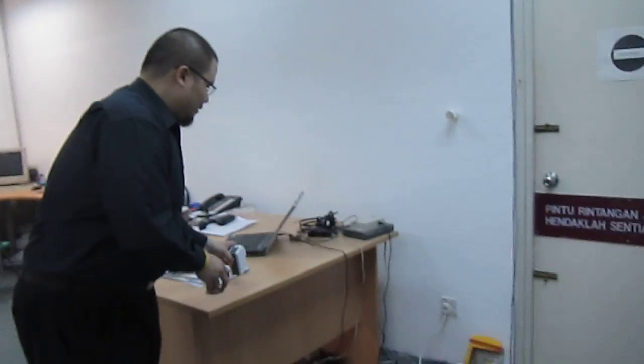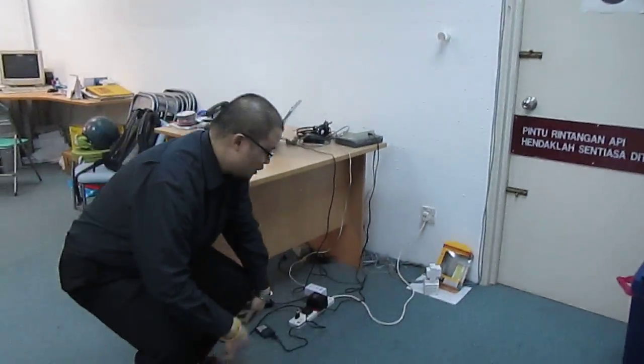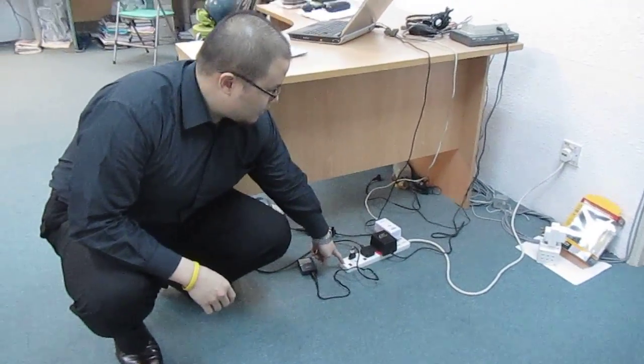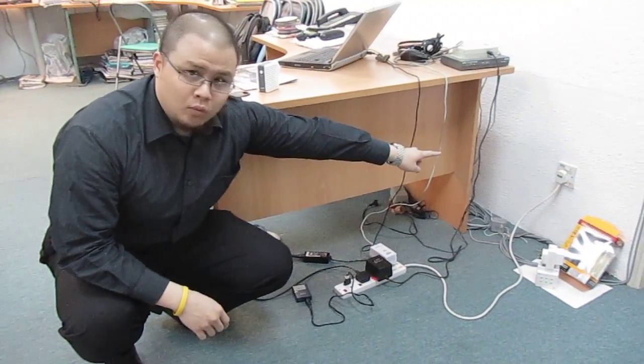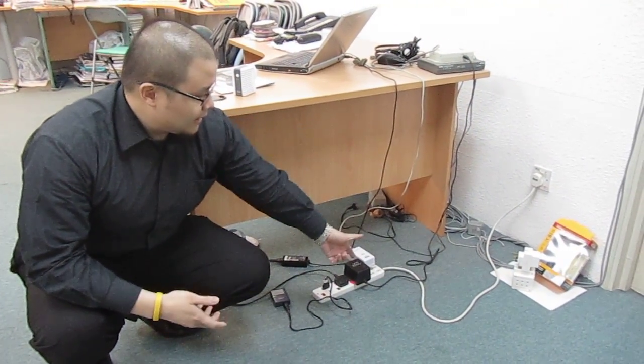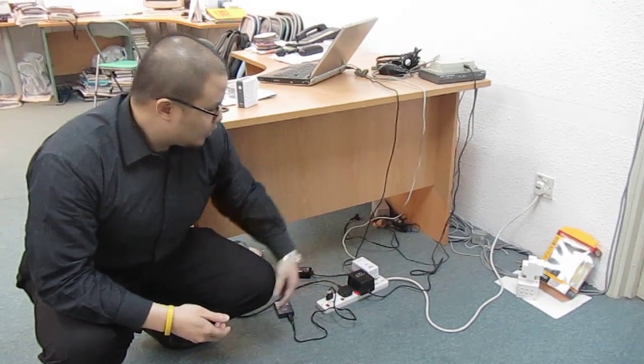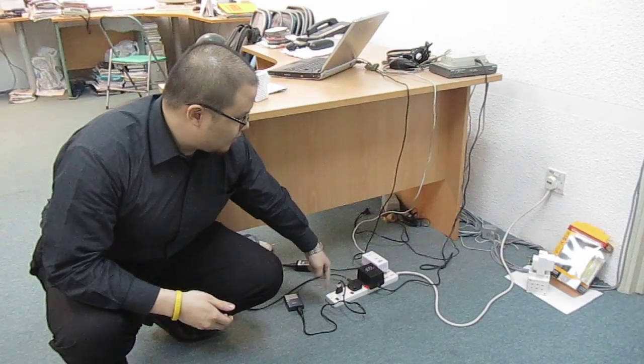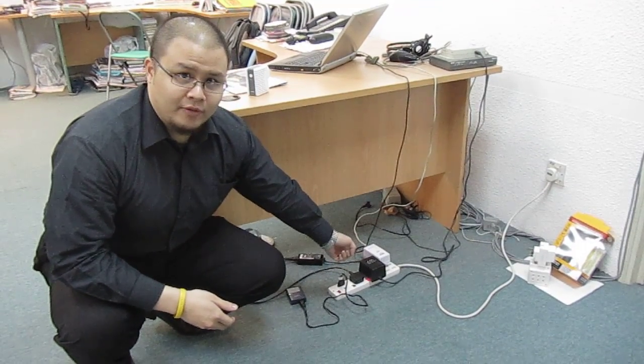Let's take a look at one of our workstations. This is one of our workstations and you can see the digital equipment here. The first thing you notice is we are actually using a power bar, because we are confined to a single wall outlet. Because we are limited by this impracticality, we actually had to use the PLC adapter and plug it into the same power bar as its interconnected equipment.